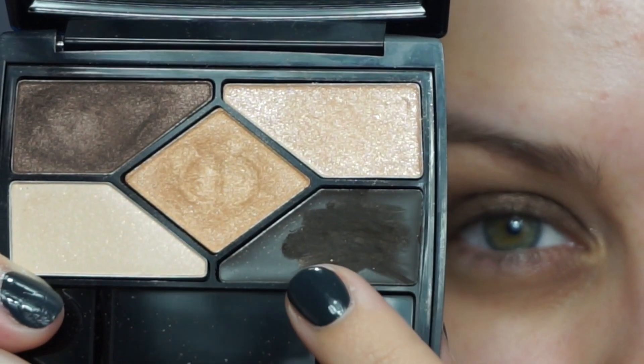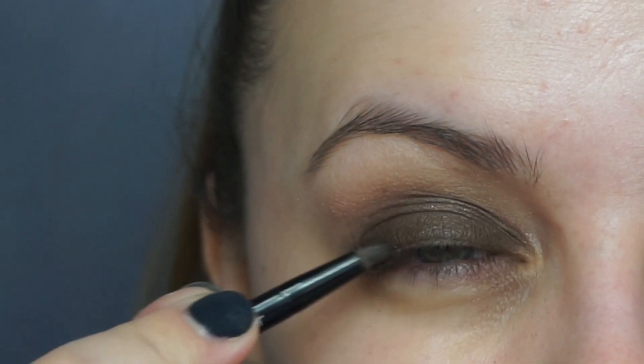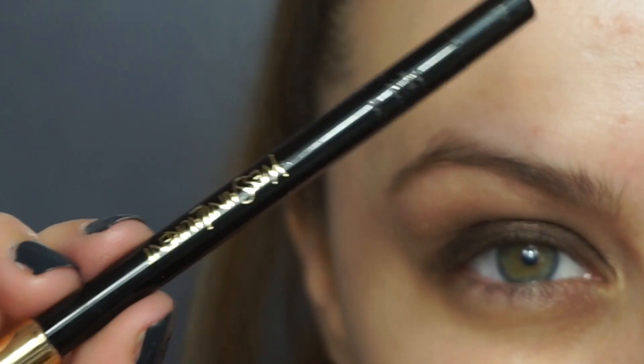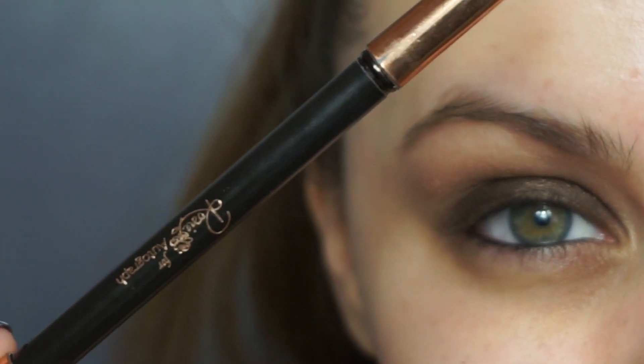I'm using the brush that the eyeliner comes with and just drawing a rough line — this does not need to be neat because we're now going in with a black eyeshadow and pressing that over the eyeliner. This is going to give a lot of depth and make your lashes look super full and really finish the look off. I'm also going to use a black eyeliner on my waterline — this is the YSL waterproof one — and I'm lining my top waterline as well.